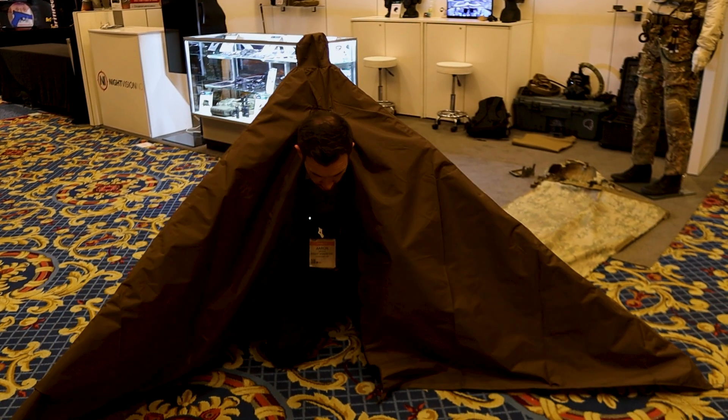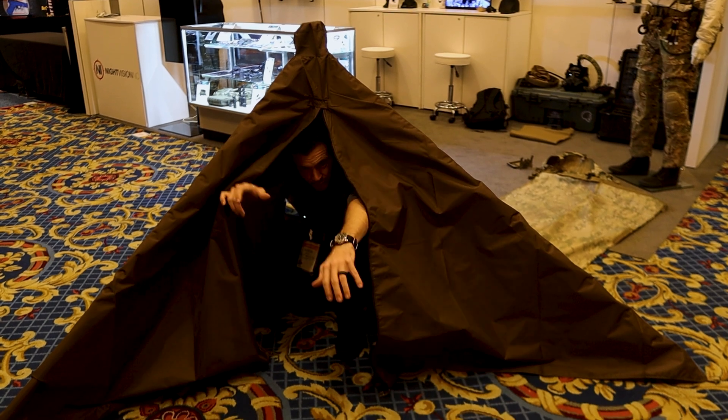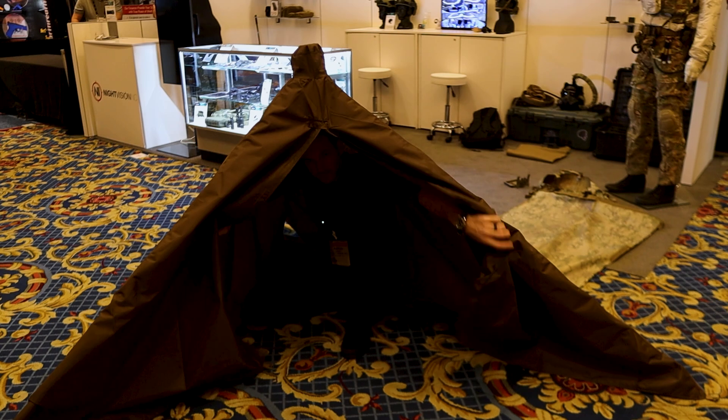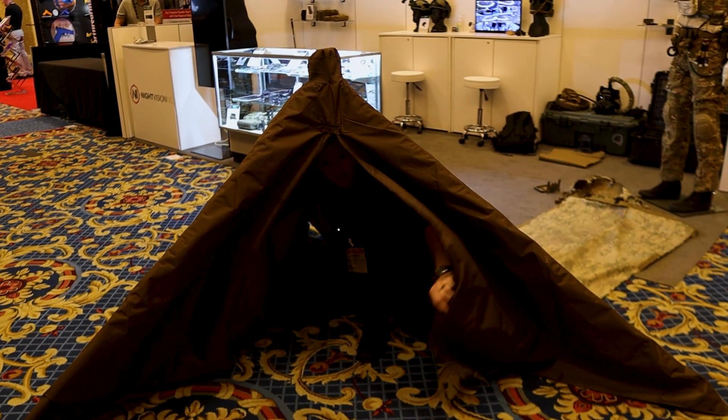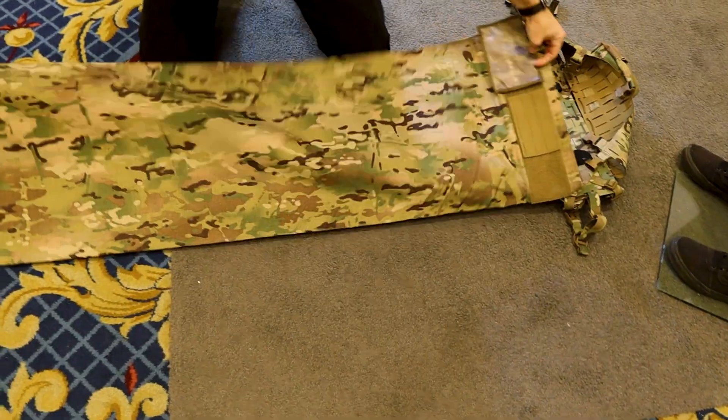You get your pack, get everything underneath, set your pack up, shoot off your pack. At least now you're keeping your rifle and your body dry, so it eliminates the need to carry another shelter.